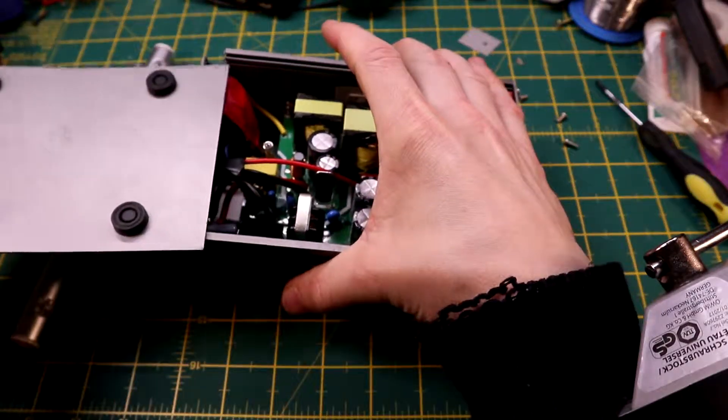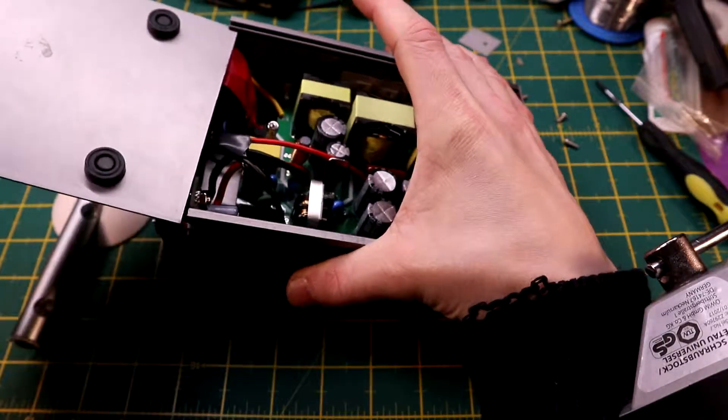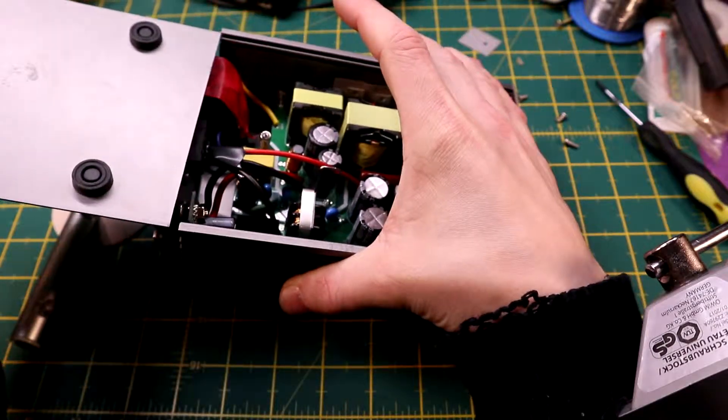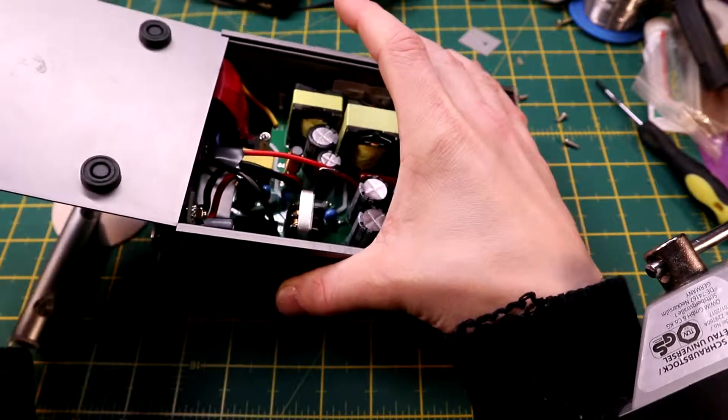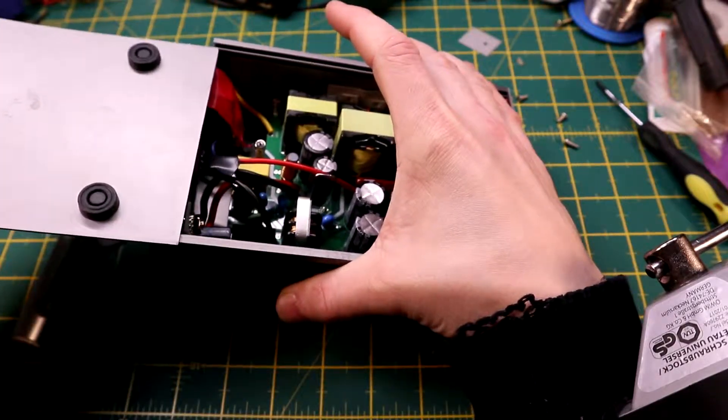Let's put this back together. If I can remember which holes it was going into — okay, top two holes.